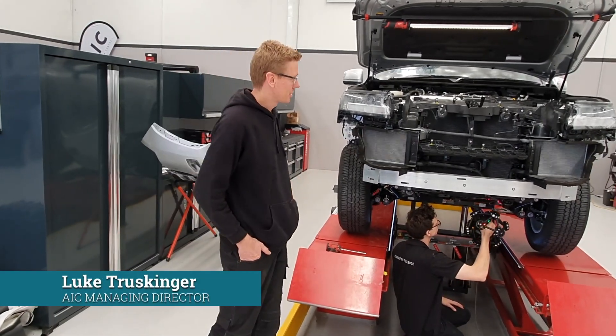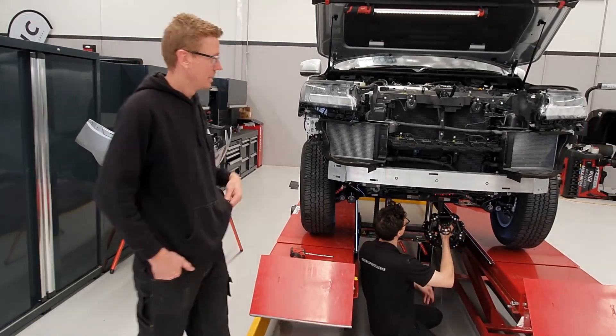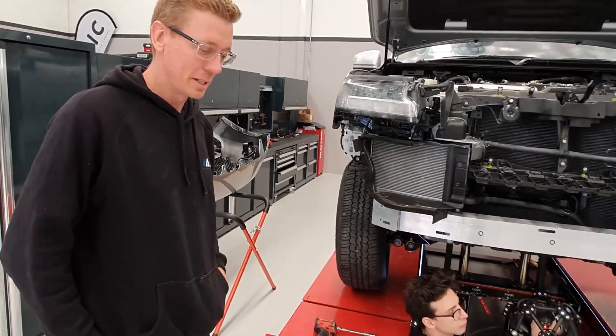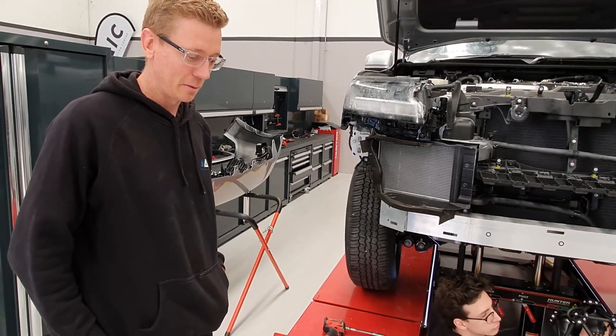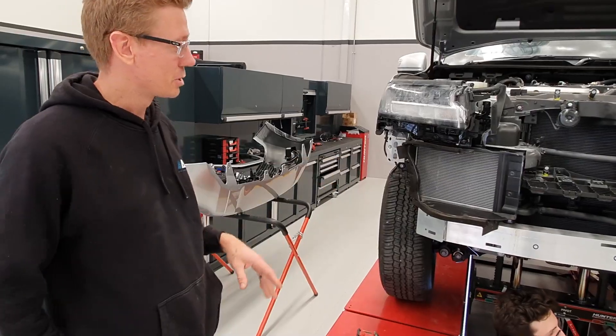Hi, we're back here scanning the 300 series still. We've just taken the front bar off — we thought some people might like to see what's significantly different from the 200 series. The 200 series came out in 2007, which makes it about 14 years old now. So a big evolution change.